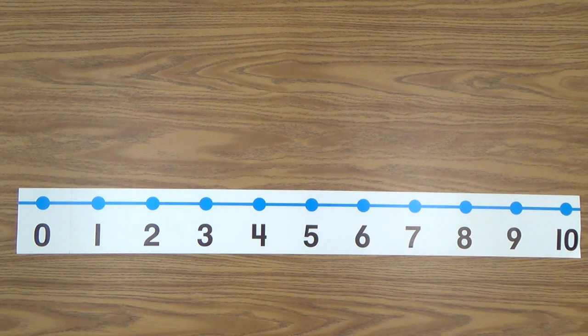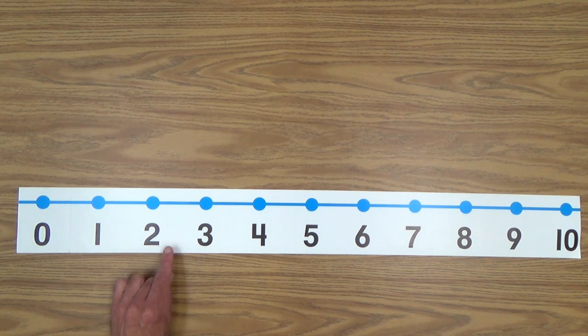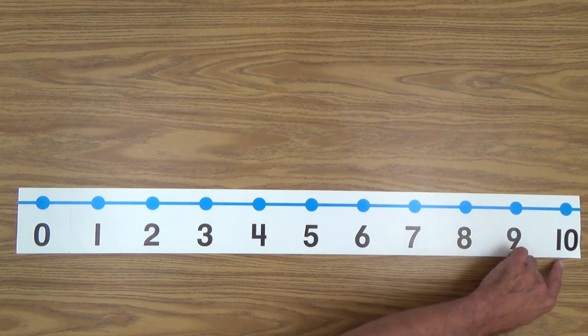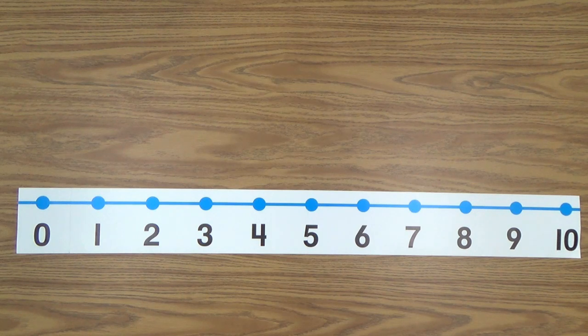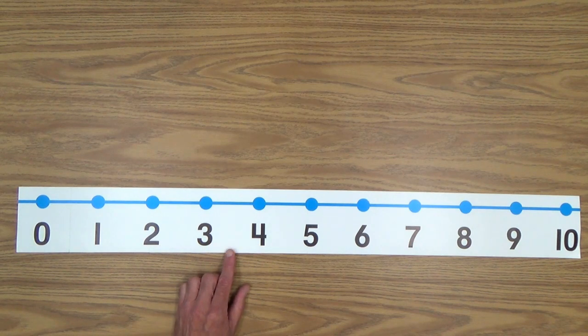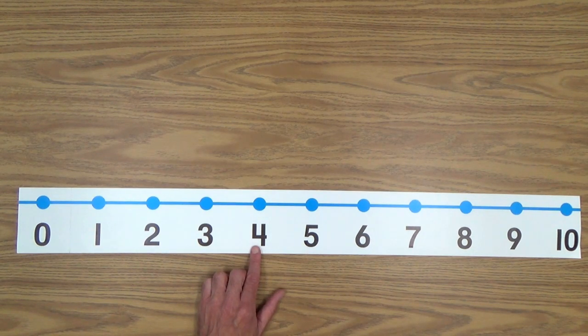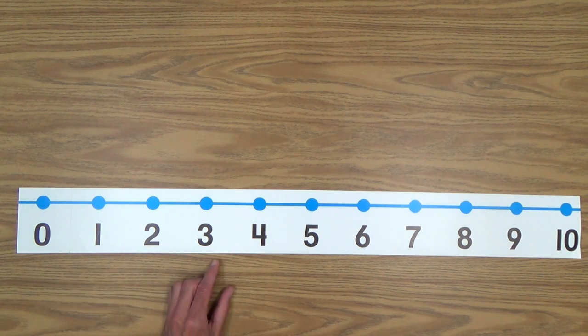A good way to start learning the numbers is an exercise I call touch the number, say the number. Your child would start here, going this way — he touches the number and says the number: zero, one, two, three, four, five, six, seven, eight, nine, ten. This is something you'll be doing with him over and over again, as he looks at the number he's pointing to and makes a connection between what he's saying and what he's looking at. This is strictly an exercise to learn to recognize numbers — and this is kind of where it all starts.